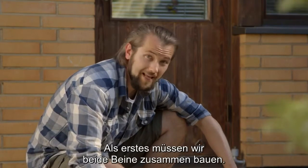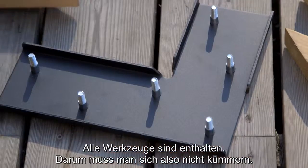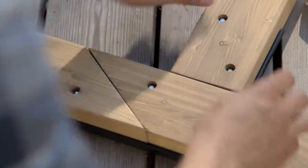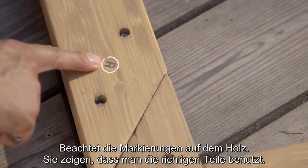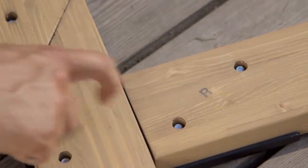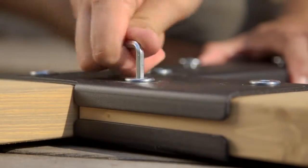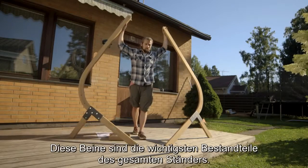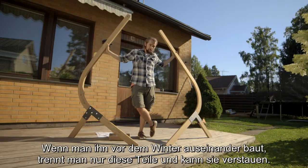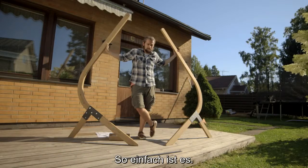First, we need to fix both legs. All the tools are included, so you don't need to worry about that. Notice these markings on the wood — they tell you that you're using the correct parts. So these legs are the main components of the whole stand. If you dismount the stand for the winter, you just separate these and find a place for them — it's that easy.